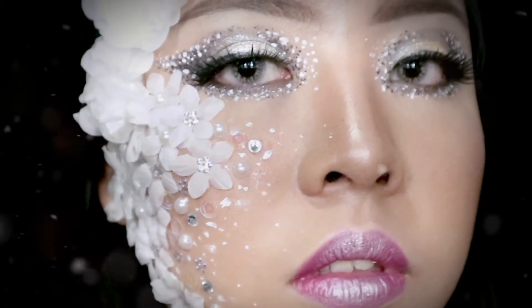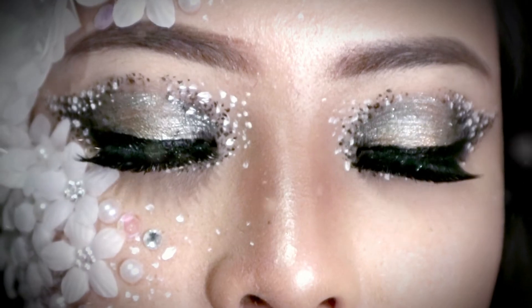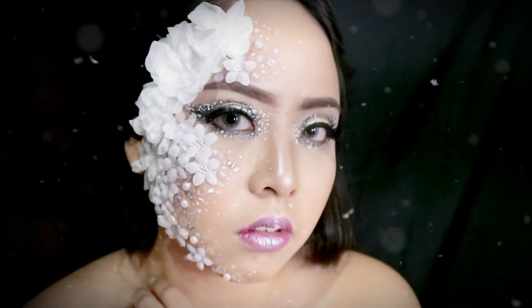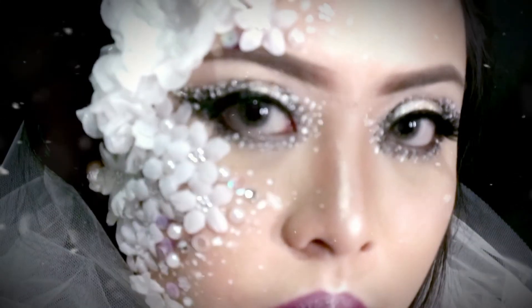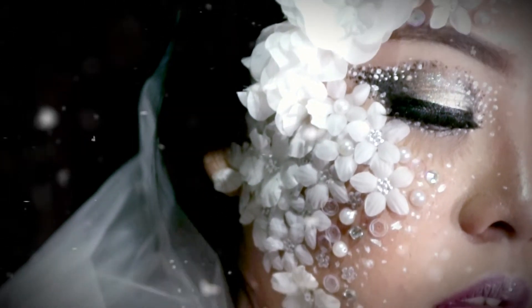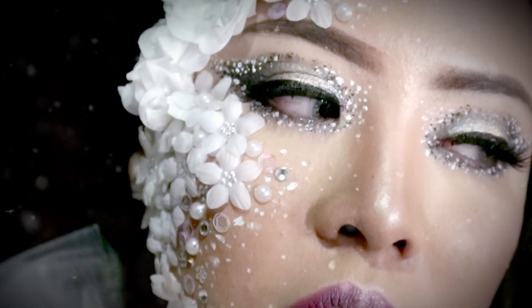Everybody wants a taste of me, I'm on a silver platter for you. Everybody is a fantasy, I can be your mad — to see you. Oh baby, I'm all you need. I'ma show you my attitude.